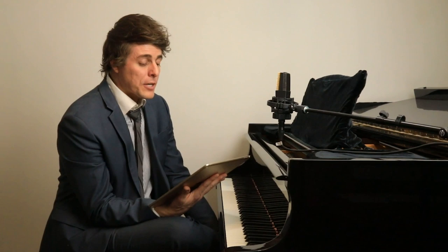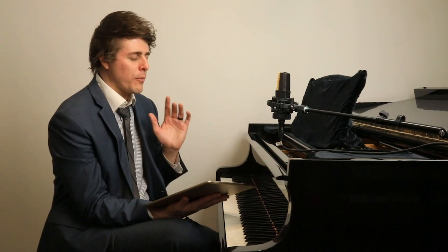Number seven: mental practice away from the piano — with your music, toggle between with and without a recording. Go sit at your kitchen table, bring your score, and sing through it in your mind as if you're playing through that music. Then listen to a recording, and try to imagine yourself playing it just as beautifully as that performer did. It really helps.